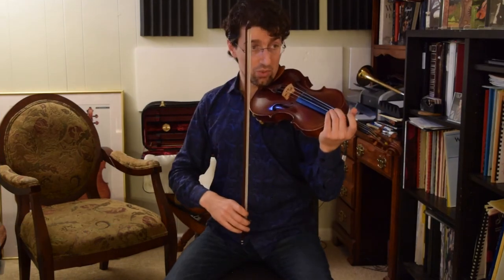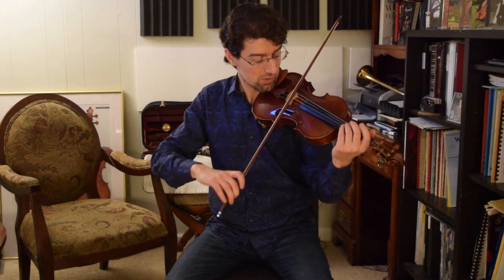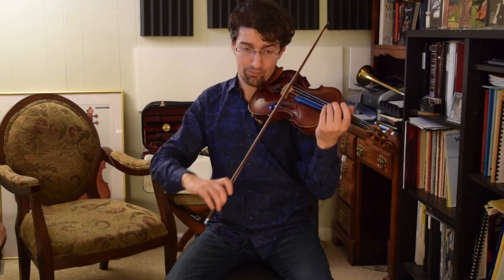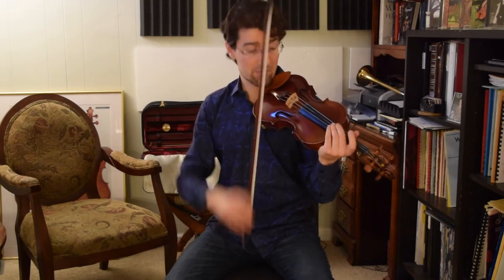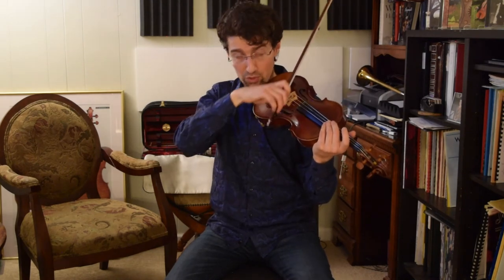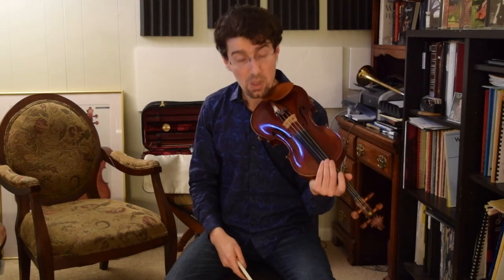Obviously, your bow should be more or less parallel to the bridge. When you're playing, I would recommend using a mirror to see whether the bow is parallel or not, because it can be deceptive. The bridge is crooked and sometimes you might think you're drawing the bow parallel to the bridge — perpendicular to the strings — but it might not be the case. When you use a mirror, you immediately see what's happening.